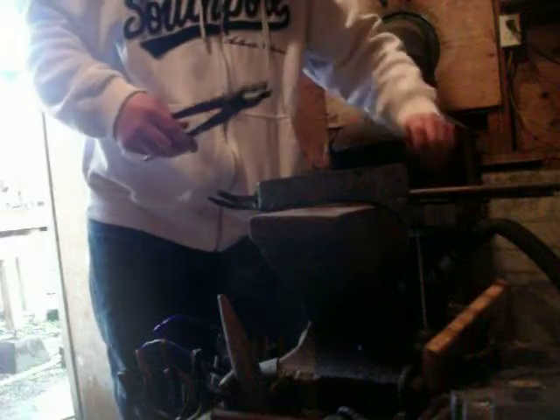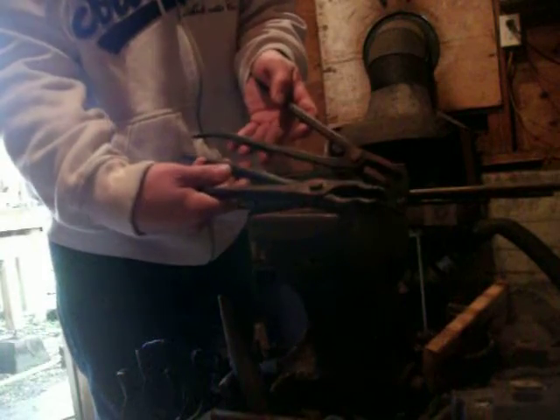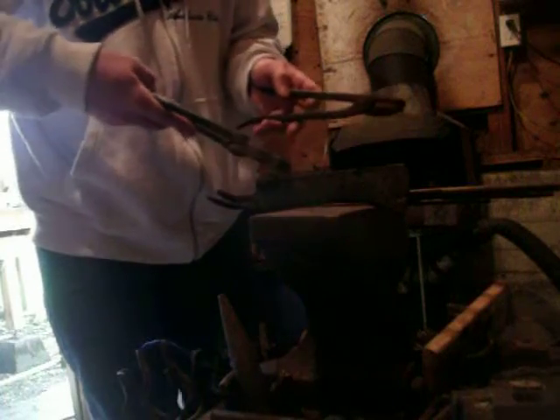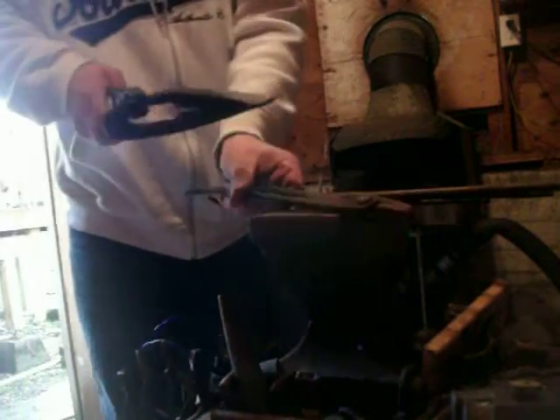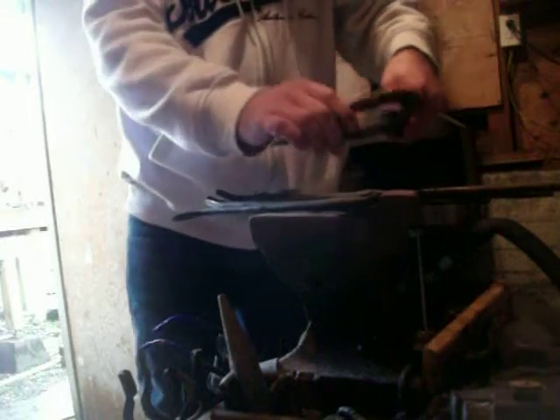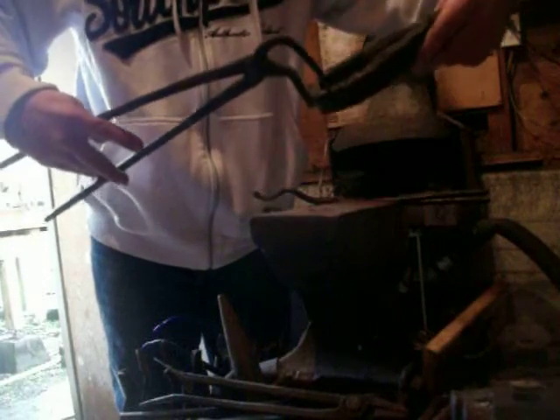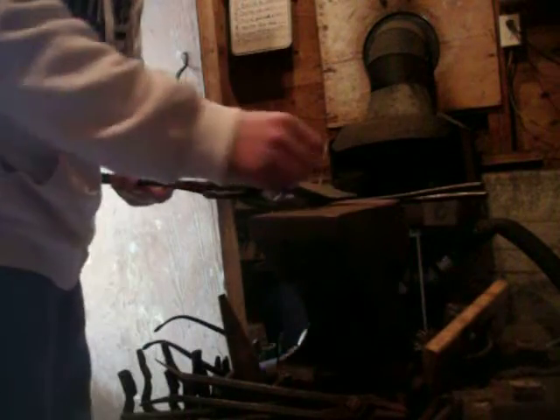So you've probably seen tongs like this before — flat tongs and pickup tongs — so you can obviously hold on to something like this, but it can make it a little bit tricky to hammer. Then you have another option, which are hoop tongs like this, which I first saw from a video by Mark Asprey. So you can hold on to the poll of an axe or whatever, like this, and that can make things a little bit easier.